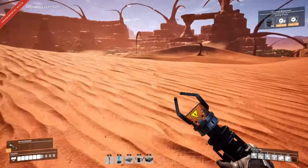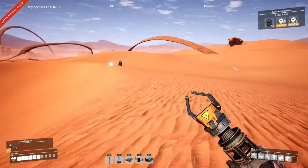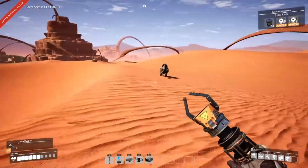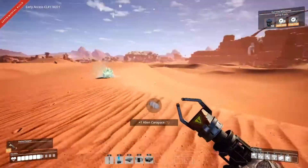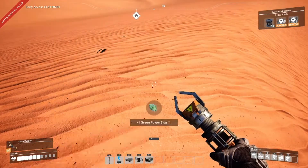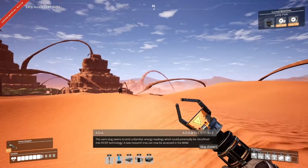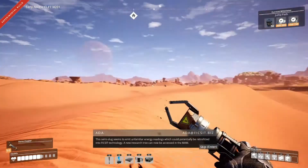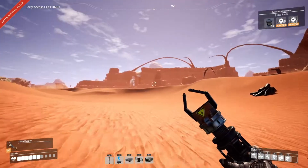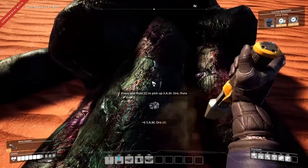Okay, so we're out here doing a little bit of exploration. You're protecting something, aren't you mate? Let's come and take it off you. Oh, a glow worm thingy - it's a power slug! This sunlight slug seems to emit unfamiliar energy readings which could potentially be retrofitted into Fix-It technology. A new research tree can now be accessed in the MAM. I think if we can find everything over here, we'll make a factory over here and leave that one over there.